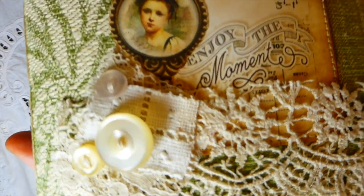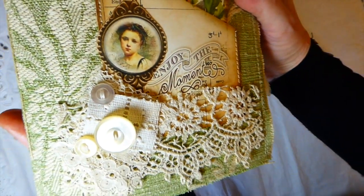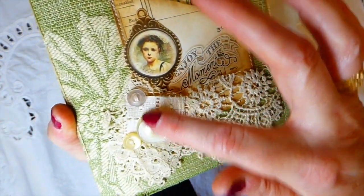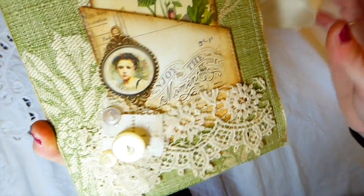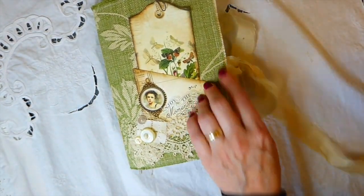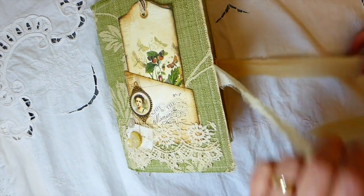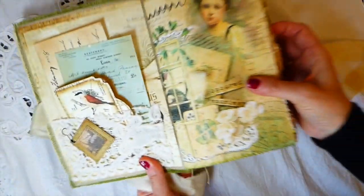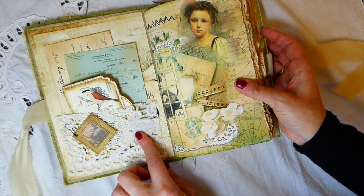On the back I've stamped 'this book belongs to,' so that fits down in there. Then I just did some collaging with various laces I picked up this weekend from the flea market, and then some buttons that I've sewn on. So that's the cover.